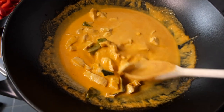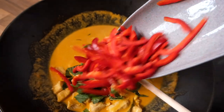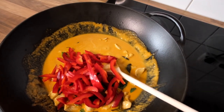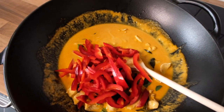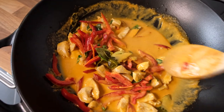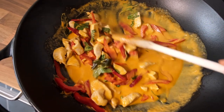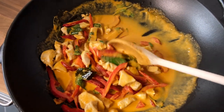The curry has been cooking for about 15 minutes and now we're going to add in the vegetables — in our case the bell pepper together with the Thai basil — and then we're going to give it another taste. You don't want to cook your curry too long because then your sauce will evaporate and you won't have much left for your rice.